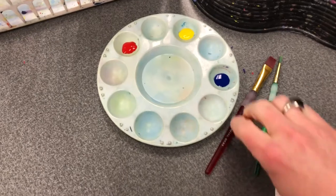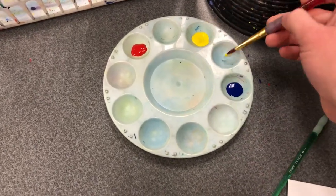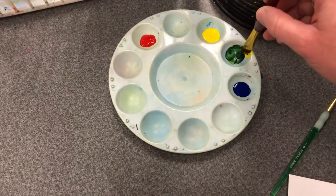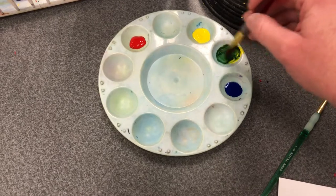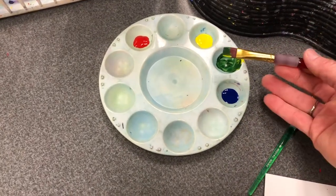When you are mixing colors, remember that you need to dip your brush and scoop some paint into an empty well and then stir together your new color in the empty paint well, so that your two original colors are still on your tray.